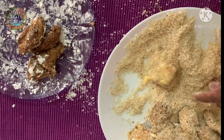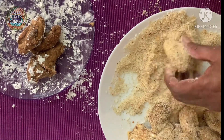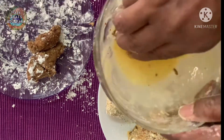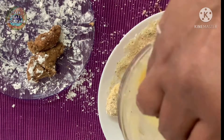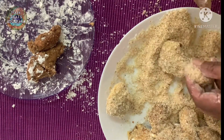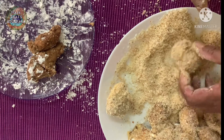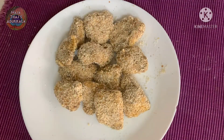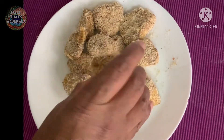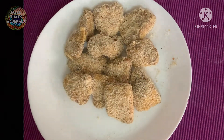I will coat the chicken and roll it in the breadcrumbs, then mix the cornflour on top to complete the coating.